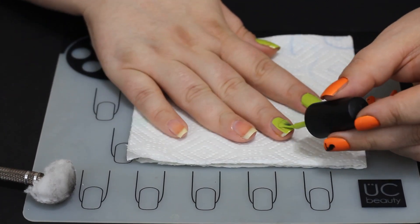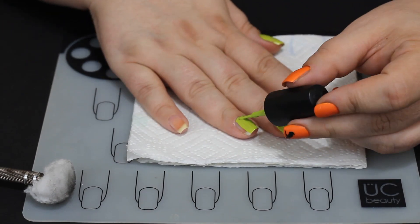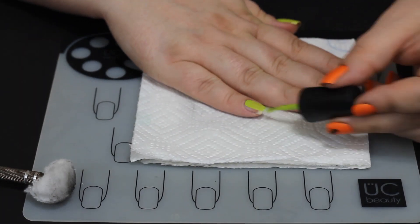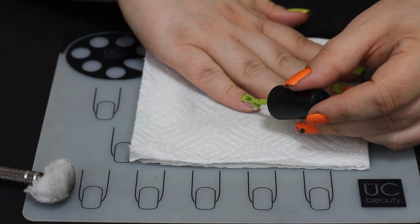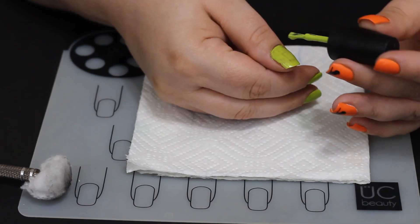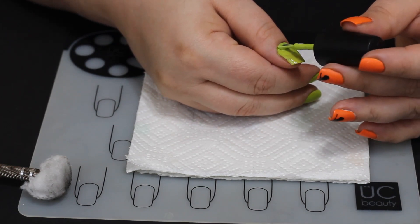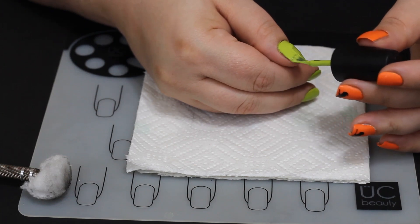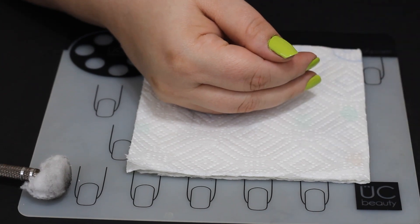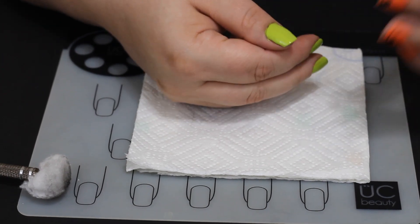We're just going through and painting that Innocence color as a base coat. It is fairly opaque on the first go around. A lot of the lighter shades from Sinful Colors tend to be a bit thick when you apply them — if you don't like that, you can just take some nail polish thinner and thin it out yourself. We're going in with a second coat just to make sure we have an even application and everything looks nice. If I could quit hitting my cuticles, that would be wonderful.